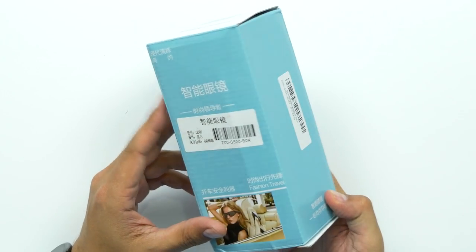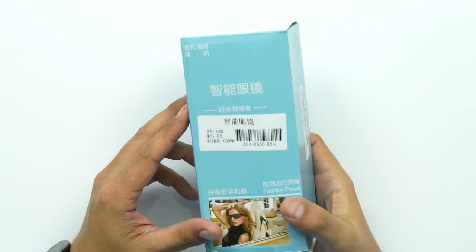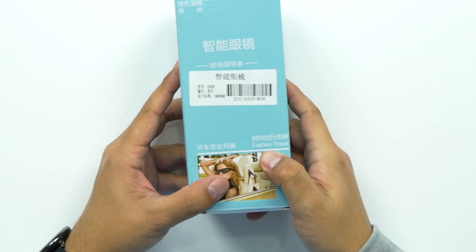We're looking at... I don't know what they're called. The only thing on here that's English says 'fashion travel.' So they're sunglasses with Bluetooth earbuds built in. It is Bluetooth 4.0 with a distance of about 10 meters. They have polarized lenses, so it offers anti-glare. The frame material is ABS plastic, so nothing too special. Talk time is about 8 hours and 5 hours for music, so that's not too bad. Charging time is about 2 to 3 hours.